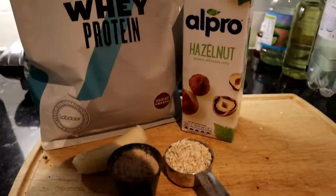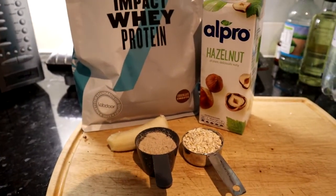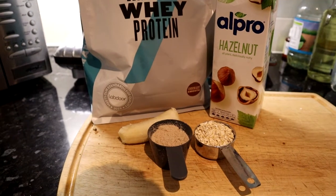Sorry this whole video seems quite orange but I think that's just the lighting today. I'm going to make a smoothie — here's what I'm using: some hazelnut milk, chocolate whey protein, half a frozen banana, and some oats.